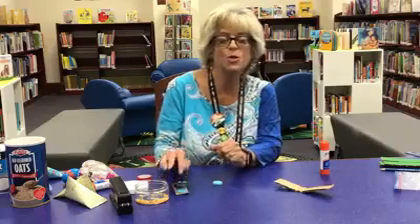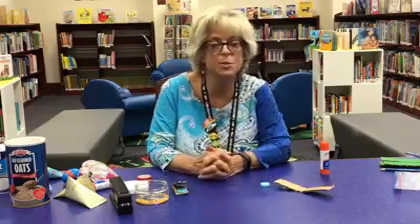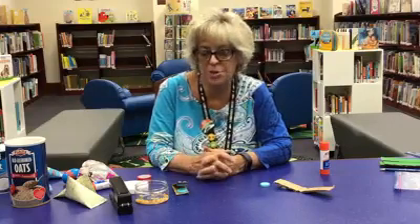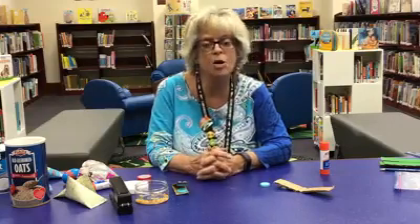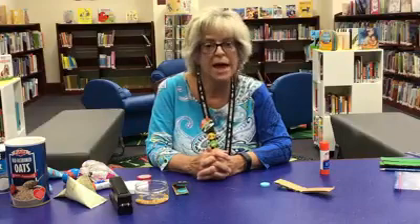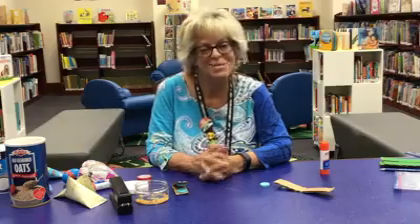I hope you enjoyed our program today — go make some of these musical instruments! Be sure to comment below if you make any of them. Also be sure to check out all of our e-resources on Hoopla, Cloud Library, and Overdrive, and check out all of our creative projects on Creative Bug. Have a great week! Thanks, bye!